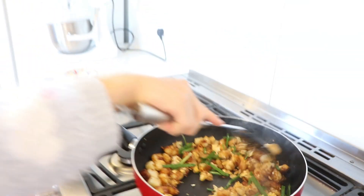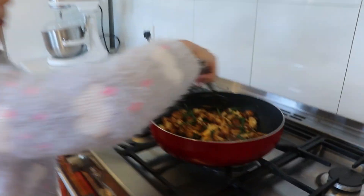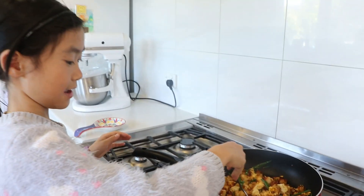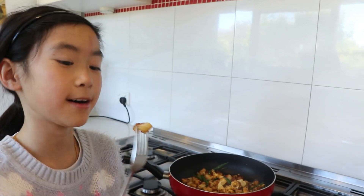And that's the dish — simple and delicious. Time to get plating, which is always my favourite part. Let me taste it. Here's our cute little radish cake. It's pretty hot, so let's blow on it first.